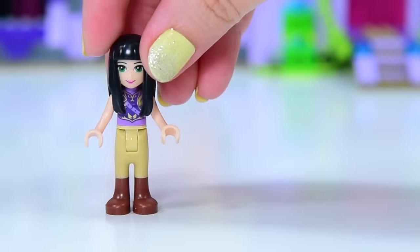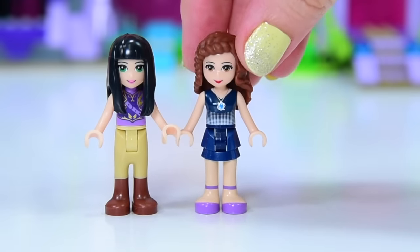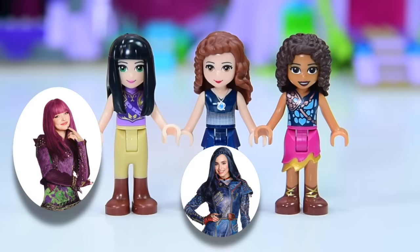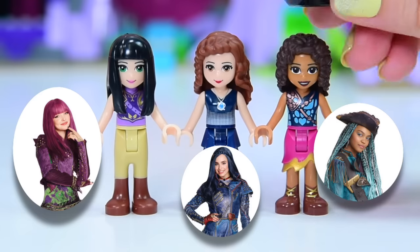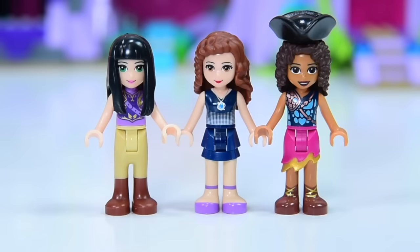Let's make some Descendants 2 characters into LEGO mini dolls. We'll start with Mal, and we'll also do Evie and create Uma as well. Ouma will need a hat — there we go, now they're perfect. Just kidding — welcome to Levi Toys. This is where we're going to start, with these three mini dolls.